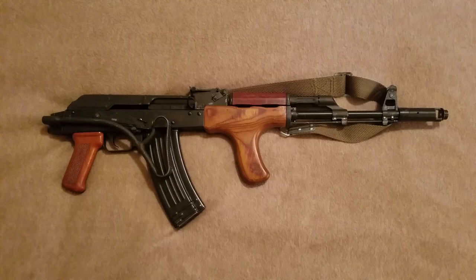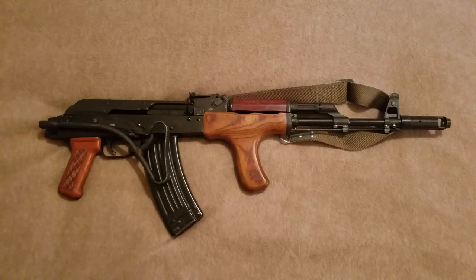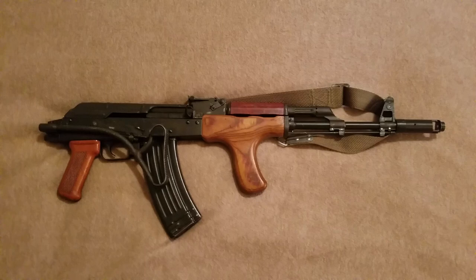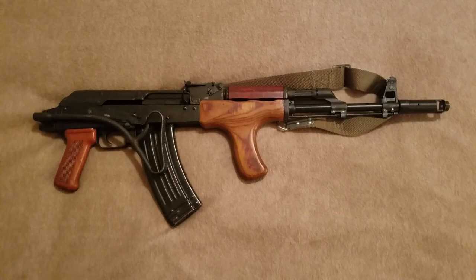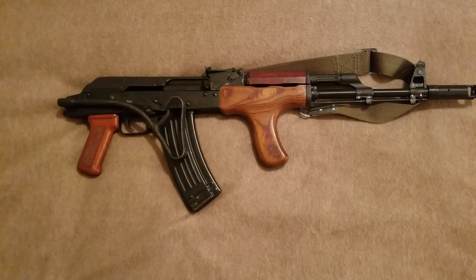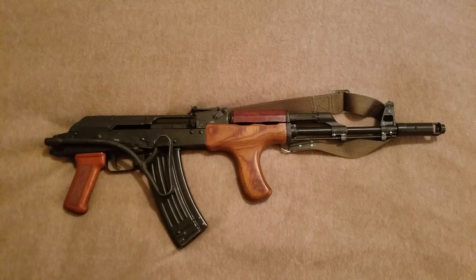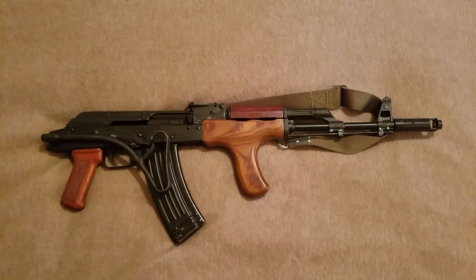There's also a shooter's package for an additional $189. It comes with two additional magazines, a sling, a magazine pouch, a blank firing adapter, a bayonet with scabbard and frog, and a tool and cleaning kit. I didn't need most of that stuff other than the magazines and maybe the blank firing adapter.